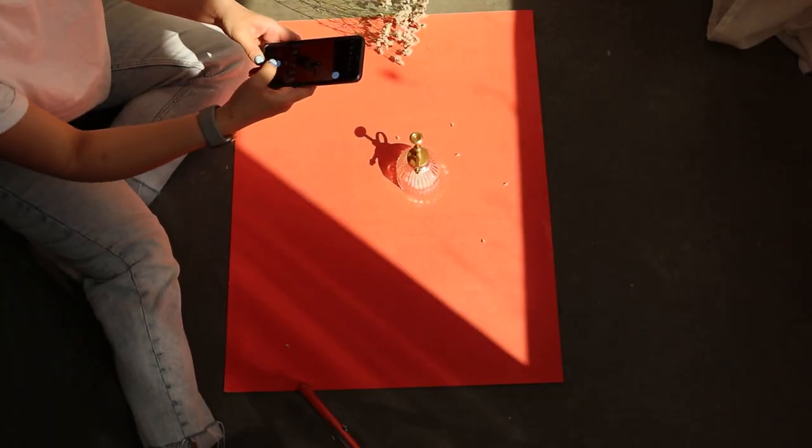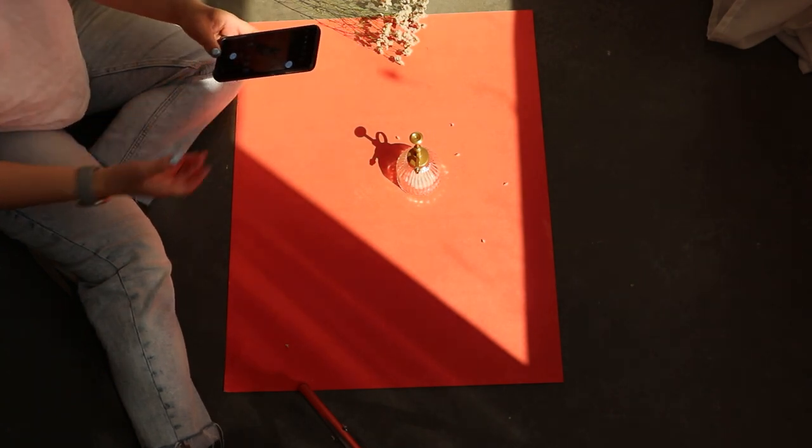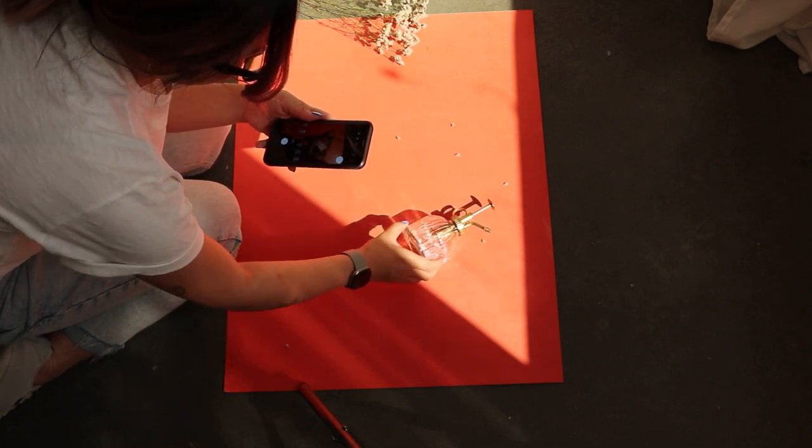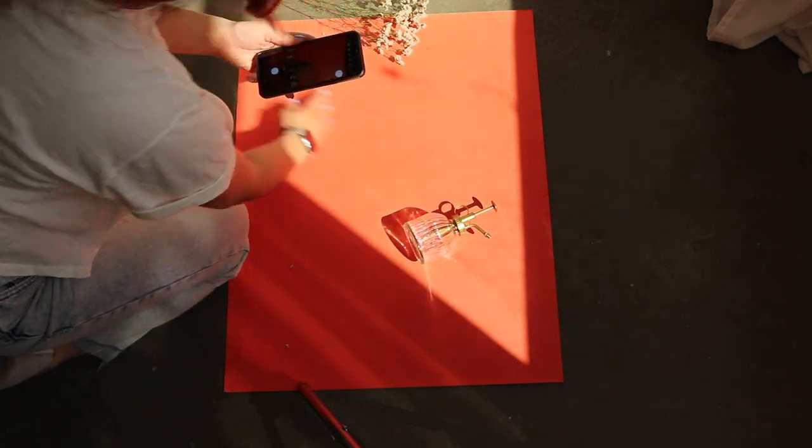Last but definitely not least — and in fact this one is my favorite — is playing with hard light. As I mentioned earlier, you can do this with sunlight, so you do have to wait for a sunny day. A couple of ways I would shoot this: place the product upright so the shadows show off the whole silhouette, or lay it down flat. Sometimes the light will hit your product a different way, especially if it's a see-through material — if it's plastic, if it's a container — you'll get some cool light reflections coming through the material.